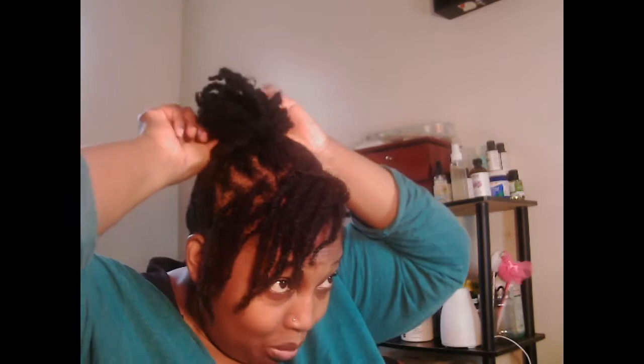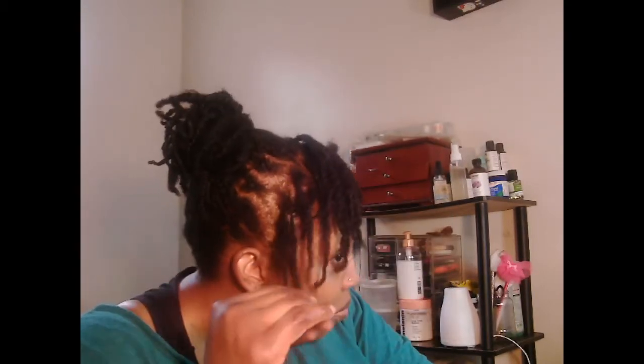This should last me about three weeks, maybe four, if I wash it. I could wash my hair in these twists, actually.